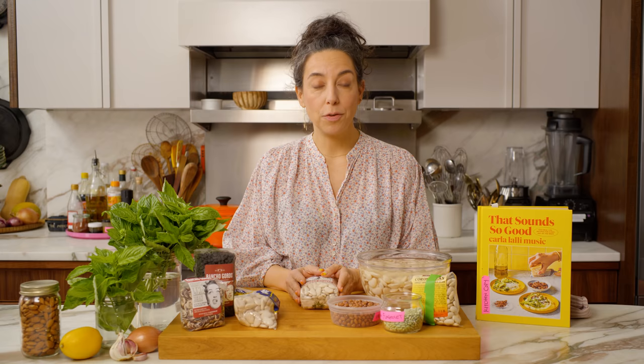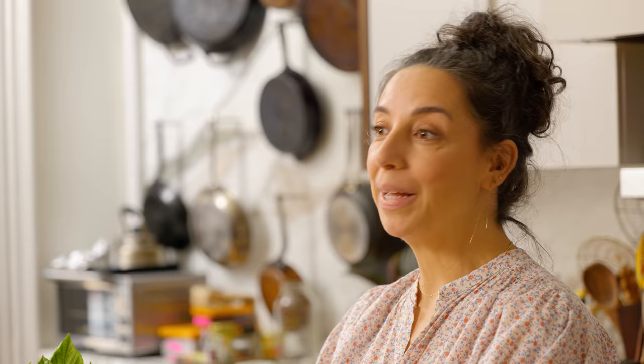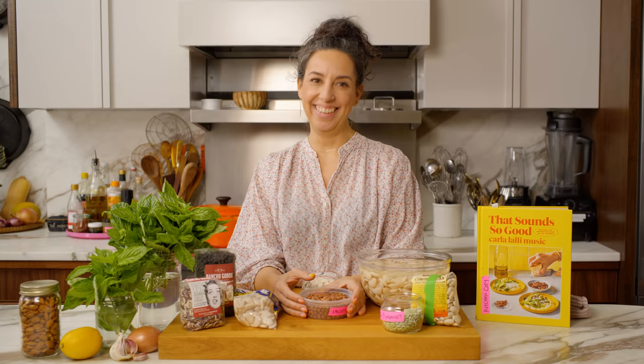I've been waiting for the perfect day to make this recipe for you, which is called brothy basil beans. This recipe combines a few of my favorite things: beans, broth, a big bowl, basil, and brunch. So please come along, follow me into the great bean yonder.